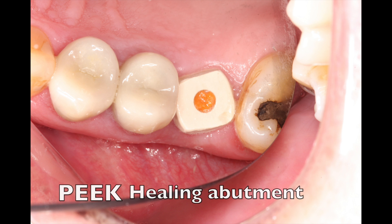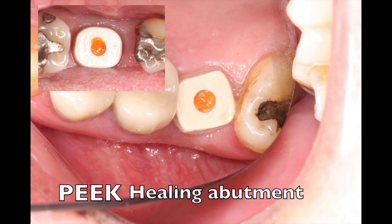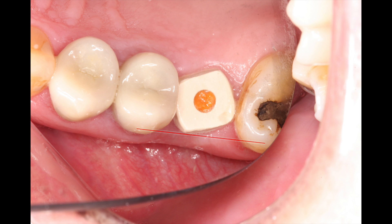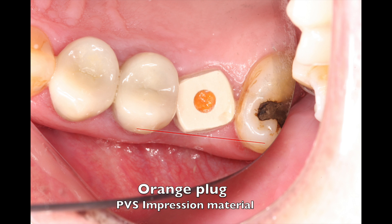You'll notice that on this connection I was able to put on a PEEK healing abutment, and normally these are supposed to line up with the facial surface. You have to have the hex inside of the implant line up with the outer wall to line up with the arch, and so I was a little bit off here — this is the first one I placed.